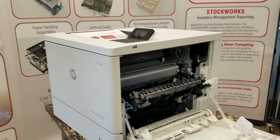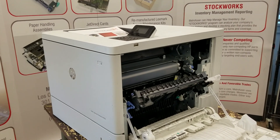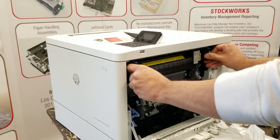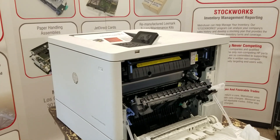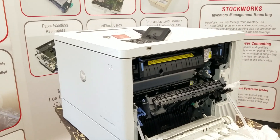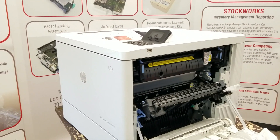Then to reinsert it, jiggle the fuser from left to right, make sure it's firmly inserted into the printer, or you'll get an error.